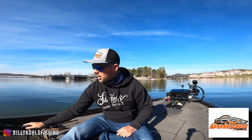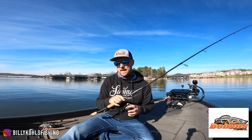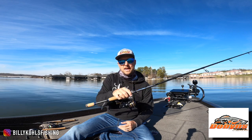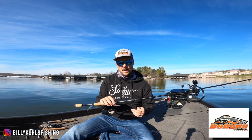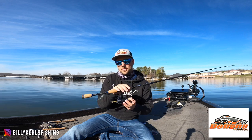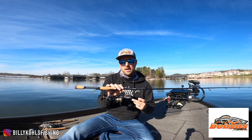Next one is the all-purpose rod from Dobbins — it's the Champion XP 703. This is good for shaky head. It's got a Neko rig with a Missile Baits Quiver on it right now. You can throw bigger swim baits on this — Kytec 3.3s, 3.8s — little micro jigs. This is a good all-around rod. It's a Nasi 3000, 16-pound braid to whatever leader you need to tie to that, but this is going to be your best all-around rod.